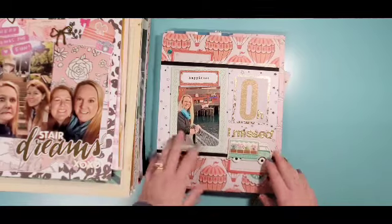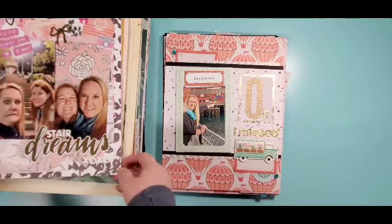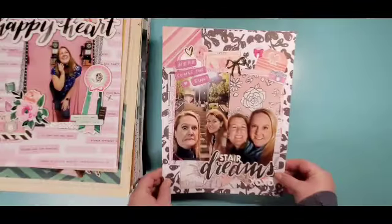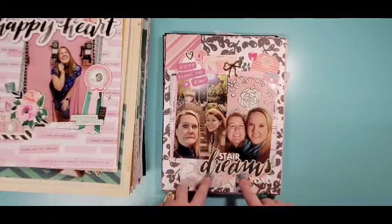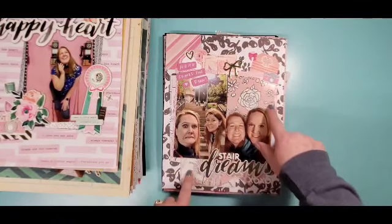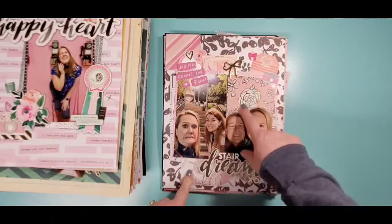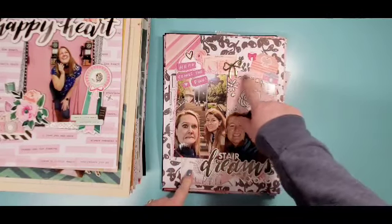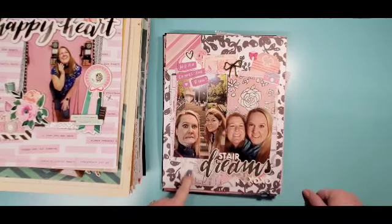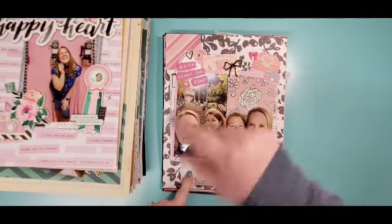This one I did for a Paper Issues sketch — it's using Carousel. All of these stickers are from the Maggie Holmes sticker book, and of course my butterflies get sequin trails. I did my title of 'Queen of the Pier,' so there's that one.